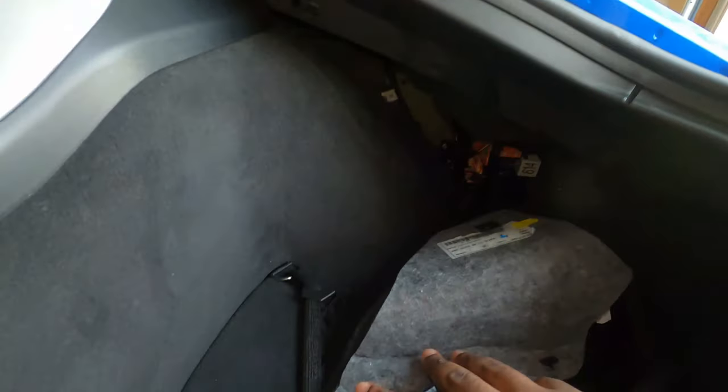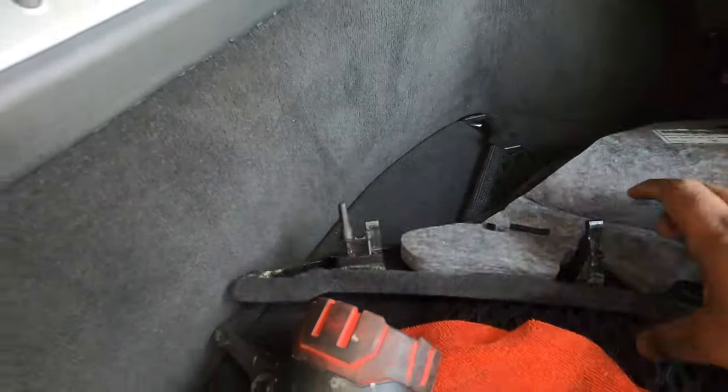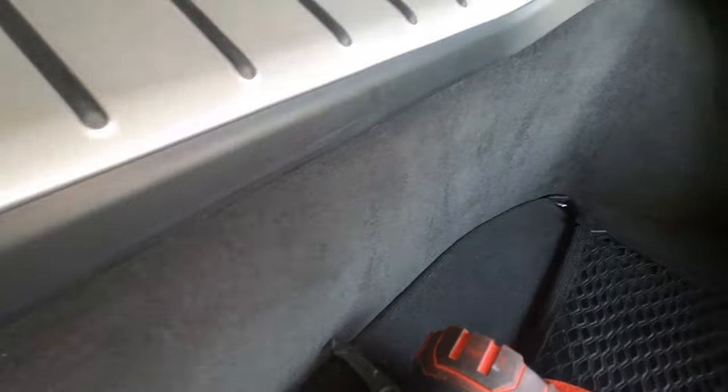Now the first thing you want to do is remove this top cover. There's a little section here where you can just put your hand and literally just pull. And that's it. When you pull, make sure these little clips come out. If they stay in the hole, make sure you remove them and put them back in the clip. Go ahead and put that on the side.